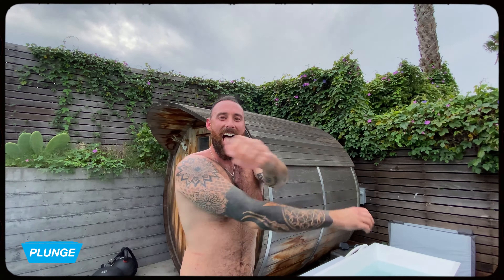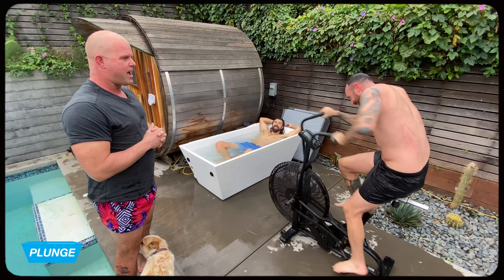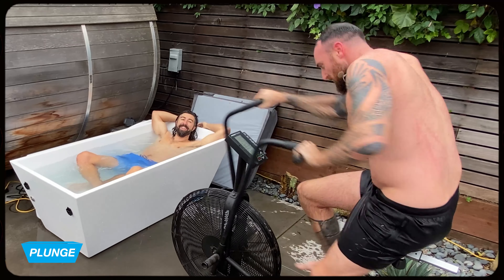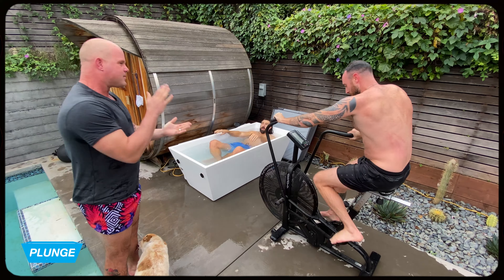Steamy! Let's get steamy. Alright, now it's going to start getting interesting.